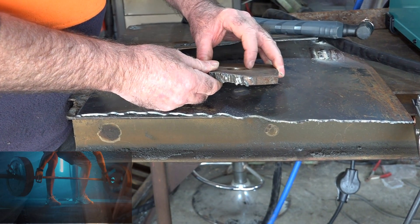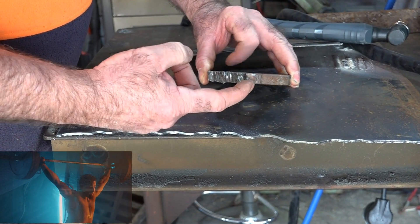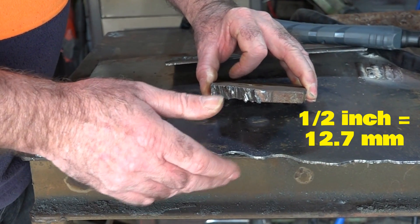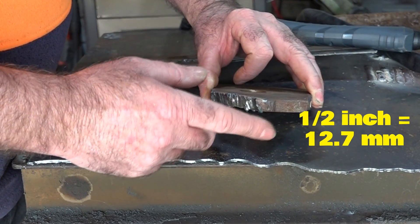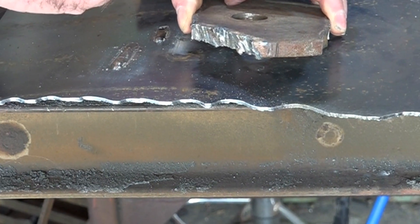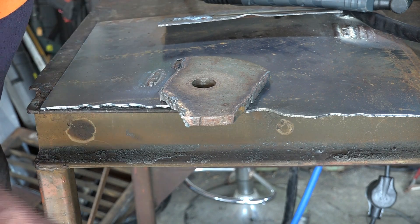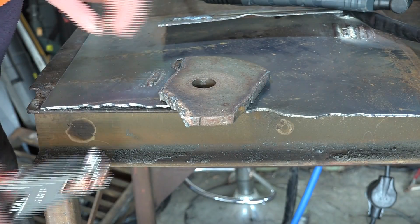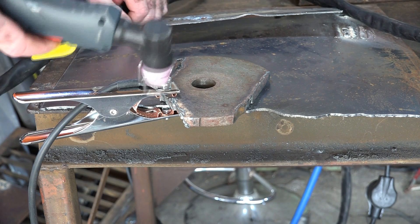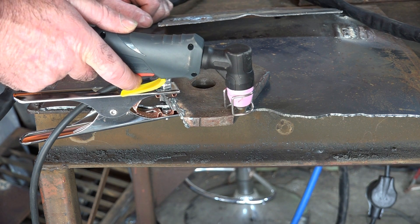Now for an old weight-bench weight, which is about 10 to 11 millimeters — roughly half an inch — close to the maximum that this Best Arc machine is designed to cut. Same trick: earth lead as close as possible to where you're cutting. I have my doubts whether it'll manage this on 35 amps simulating 110 volts, but let's see if the machine can surprise me.